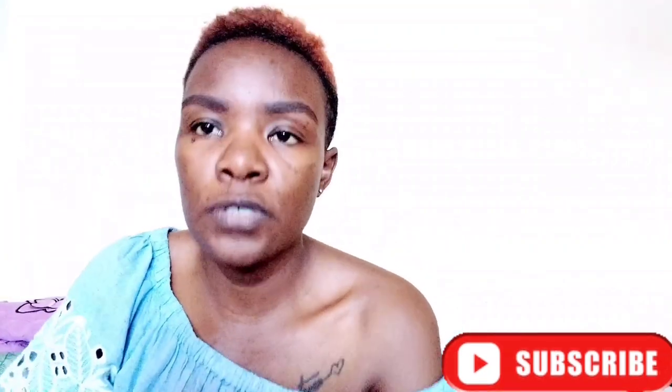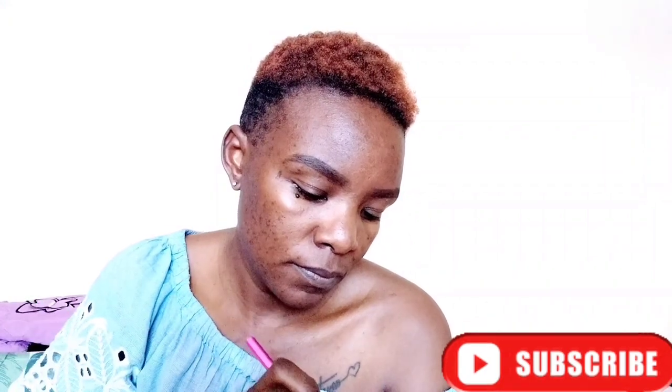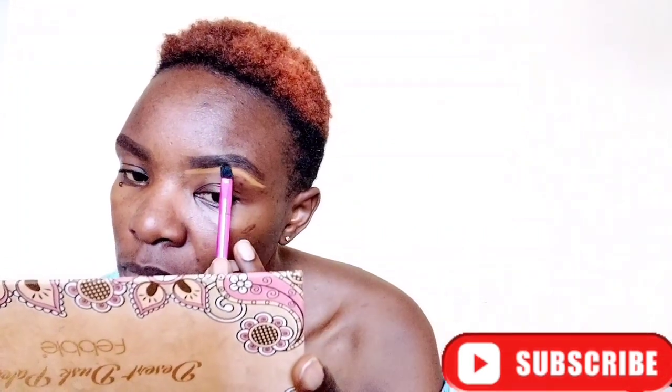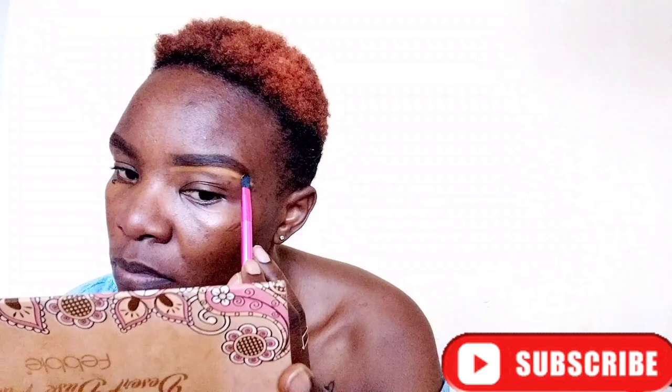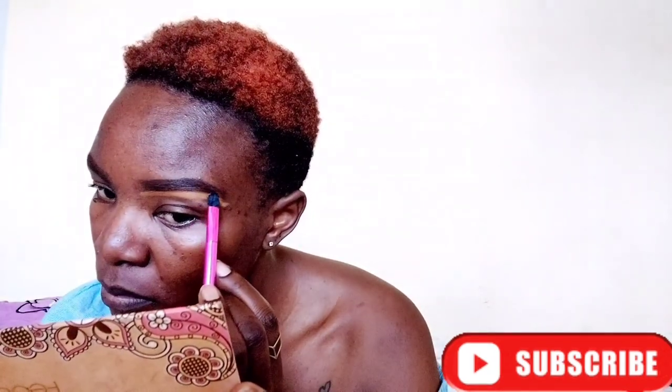Then again use the spoolie to spread your eyebrows and make them look fuller. Now take your concealer and use your brush to highlight the ends of your eyebrows. This is where your artwork really needs to show, because if you spread your concealer all over inside towards your eyebrows, you will have messed up your hard work. So here you really need to be precise and do your artwork carefully.